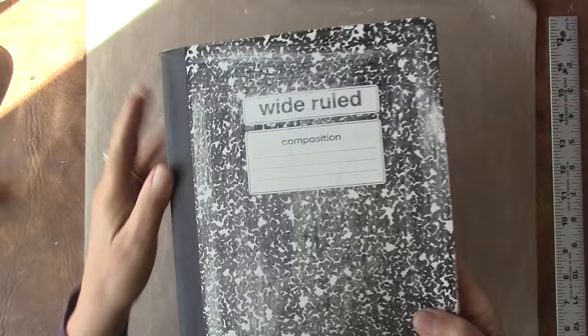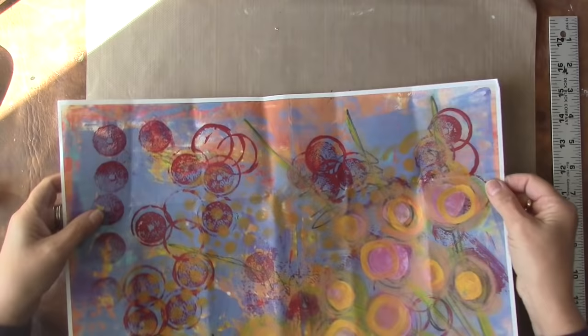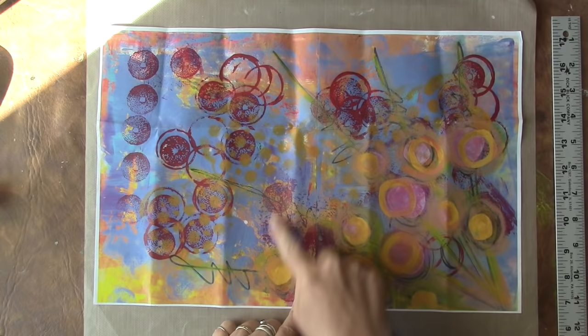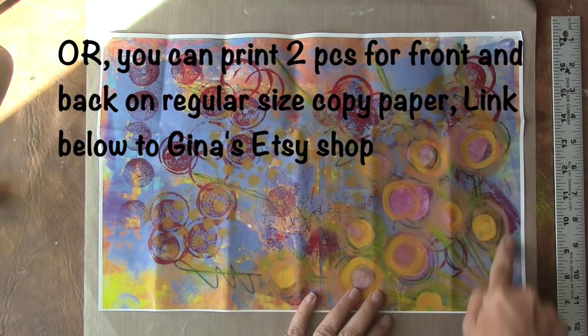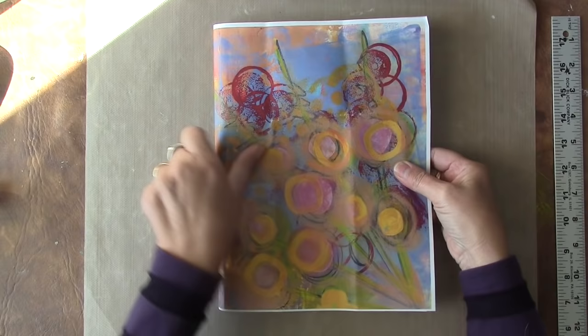The next step — now that I've sanded the front and back — is to decide what I'm going to put on the cover. For today I'm going to use this beautiful piece of paper that I received in a random act of kindness envelope from Gina. She's got these great big pieces of her artwork that you can download from her Etsy shop and print out on any size paper. This piece happens to be 17 inches long by 11 inches wide, and it's going to be absolutely perfect for the cover of my journal.